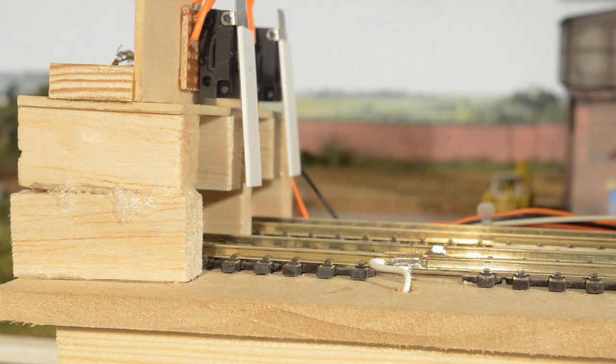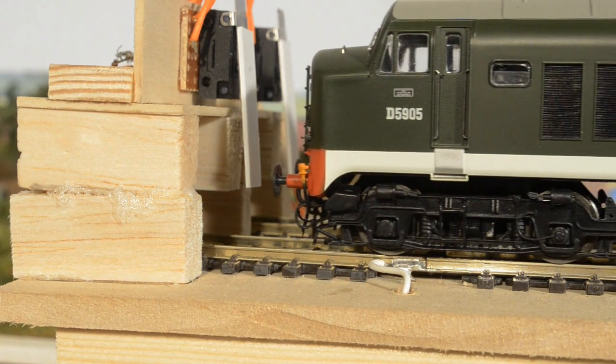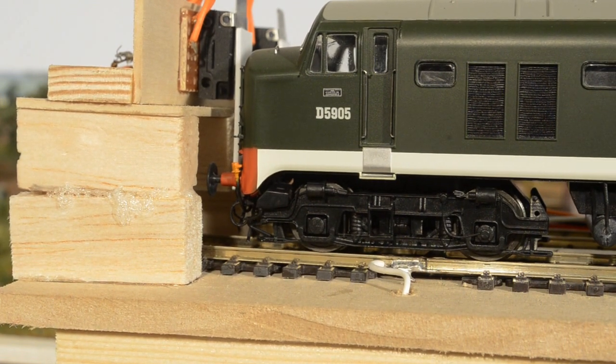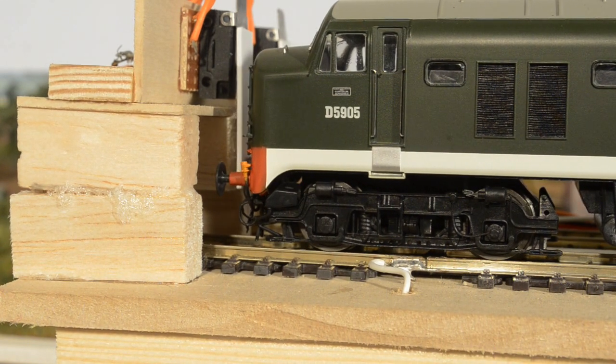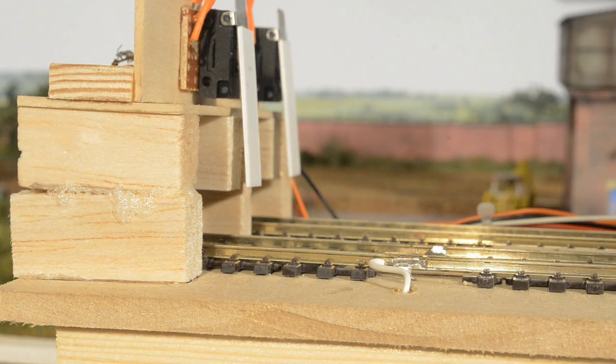I'll be quiet so you can hear the click the switch makes. I'm pushing the loco at these stages by the way — I've got no power to the sector plate. There, the click's been made. Now I'm just going to take my finger away from the locomotive. You saw it pushed back as before, but the switch is still engaged. If I now pull the loco away as if it's pulling away from the buffers, you'll hear the click again as the switch disengages. That's a lot more positive than it was before.